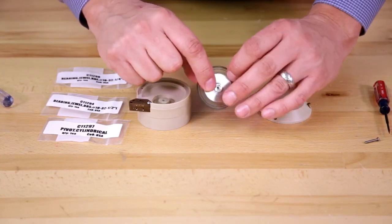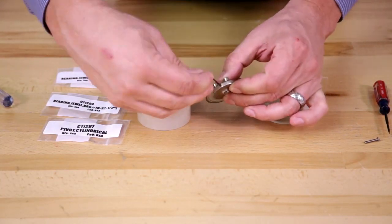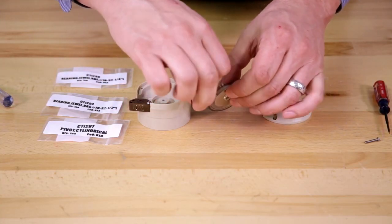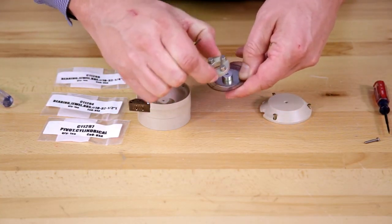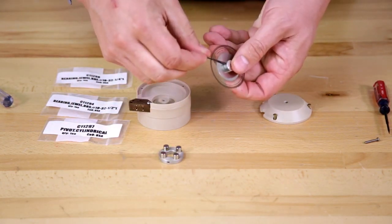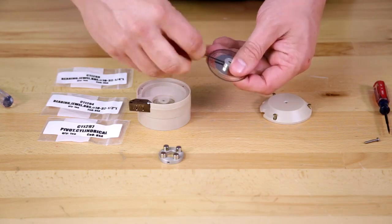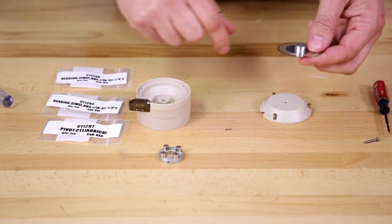Next we'll remove the pivot from the encoder wheel using the hex key. Unscrew that, pull the magnet assembly off — there's an additional hex screw. Remove it and push the cylinder out.